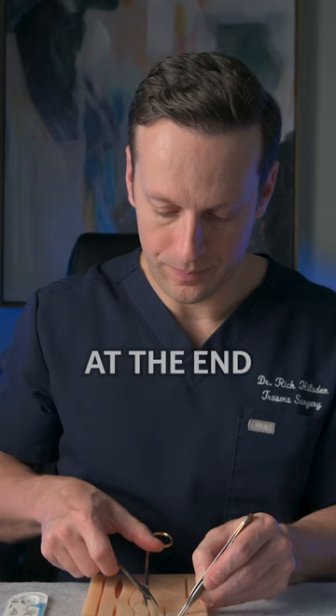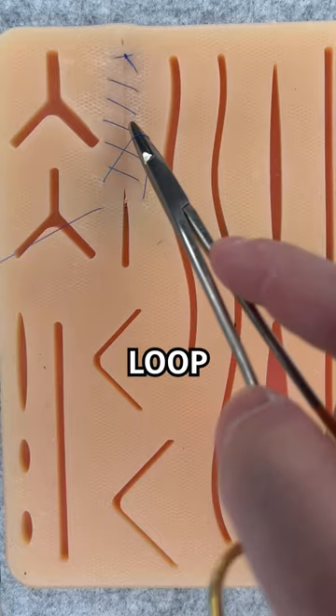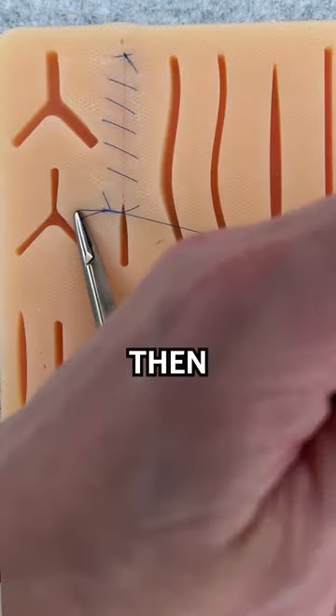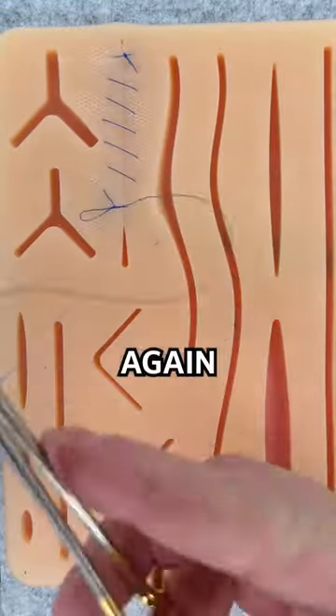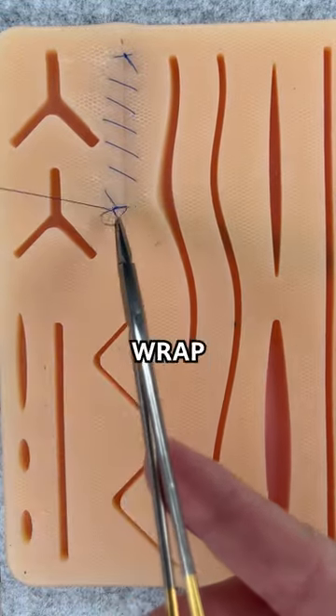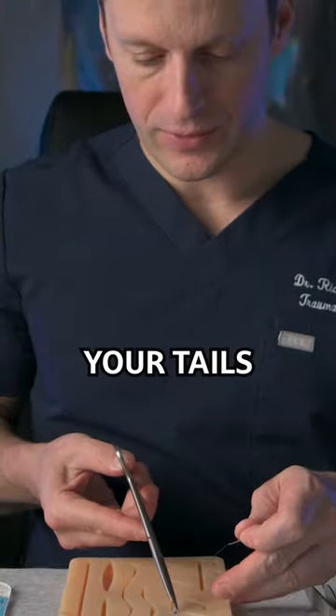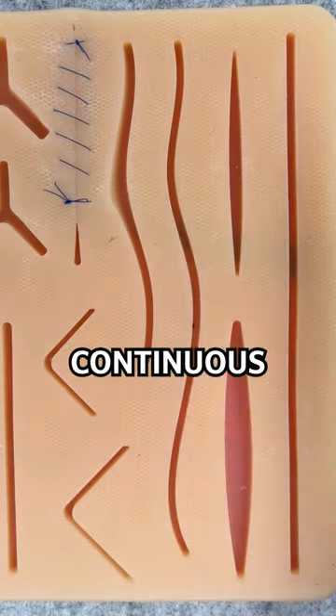At the end, you leave a loop, do your double throw, grab the loop at the very top and pull down. Wrap around again, grab your loop again, then wrap a third time and grab your loop a third time. Finally, cut your tails to complete the simple continuous stitch.